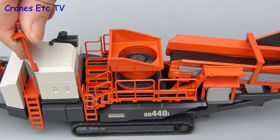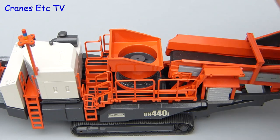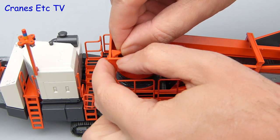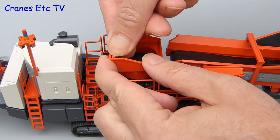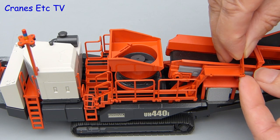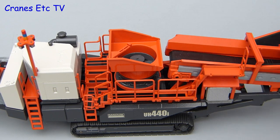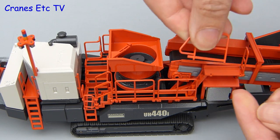To get the crusher ready for work there are a few parts to fit, including a lighting pole that fits over the engine covers. There is a beam that carries a sensor or camera for looking into the cone crusher. And lastly there are a couple of handrail sections which fit onto the highest access platform. They are a reasonable fit into the holes and if pressed in firmly they stay in place.